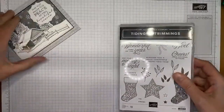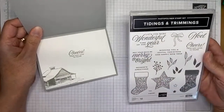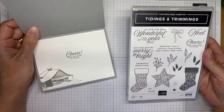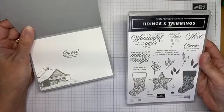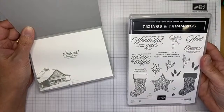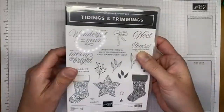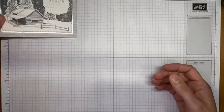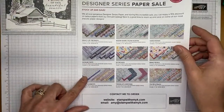On the inside of the card I did a little stamping with the Trimmings and Tidings stamp set from the annual catalog. If you look carefully through that catalog, there are some holiday and Christmas items throughout, and this is one of them. It's available in a bundle with coordinating dies, though we're only using one sentiment from it today.